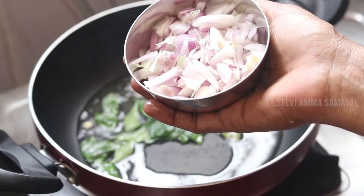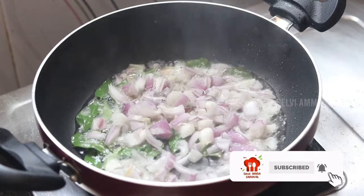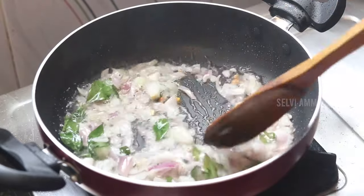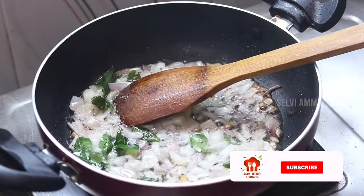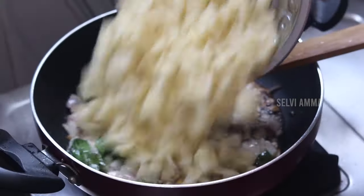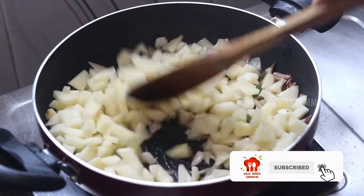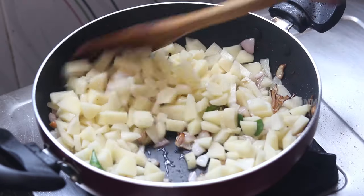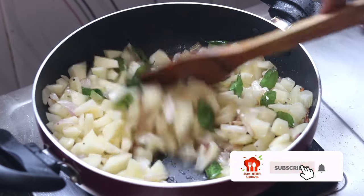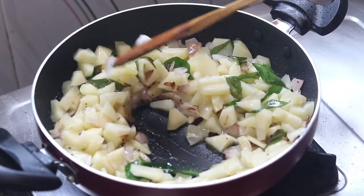I put it in a very thick pot. I put it inside. We put 4 eggs in the pan and put it in the pan.